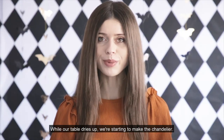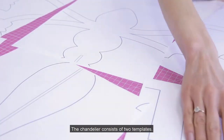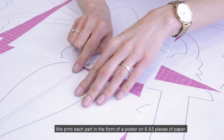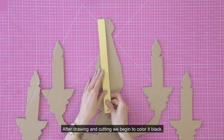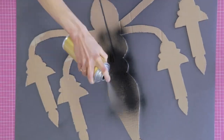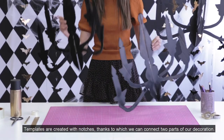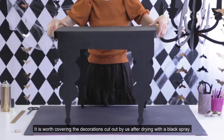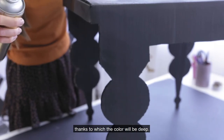While our table dries up, we start making the chandelier. The chandelier consists of two templates. We print each part in the form of a poster on six A3 pieces of paper. We continue working as in the case of the table — after drawing and cutting, we begin to color it black. Templates are created with notches thanks to which we can connect the two parts of our decoration. It's worth covering the cut-out decorations after drying with a black spray so the color will be deep.